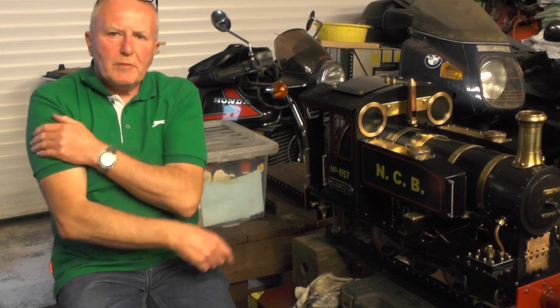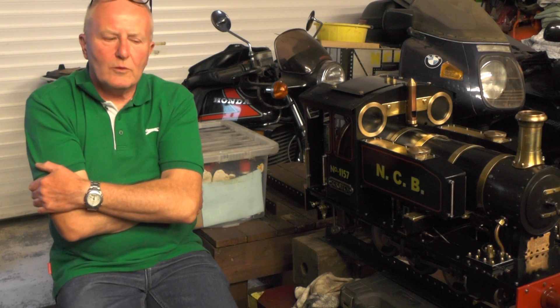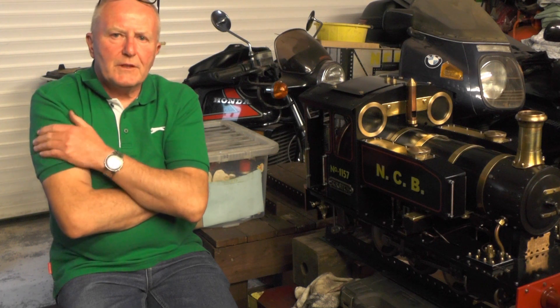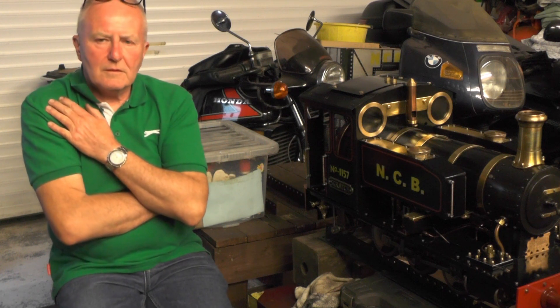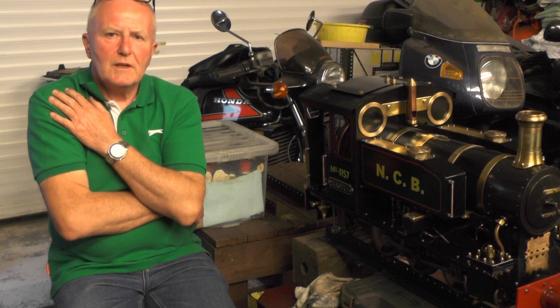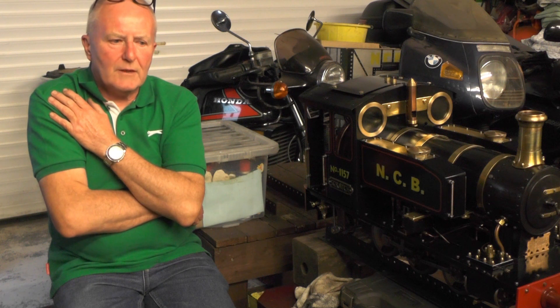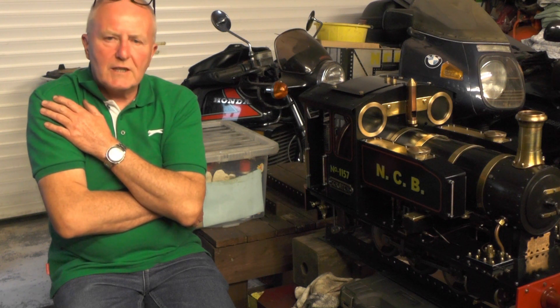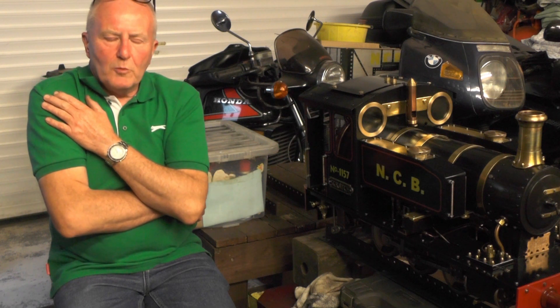Hey up everybody, I'm just about to load scratch up into the car with all the paraphernalia that's got to go with it for its second steam run out. I'm going up to our sister track for this run, so it's on a different track to the first one. It's also my second time driving behind one of these and in charge of one of these. If you saw my first video and my first run out, you'll gather from that that it was a bit stressful, but I got through it okay. I'm hoping that this second run out is going to be a bit less stressful and a bit more enjoyable.